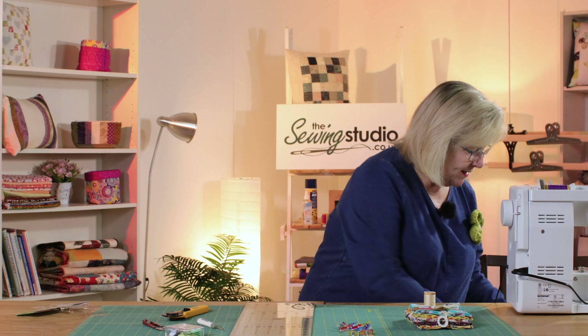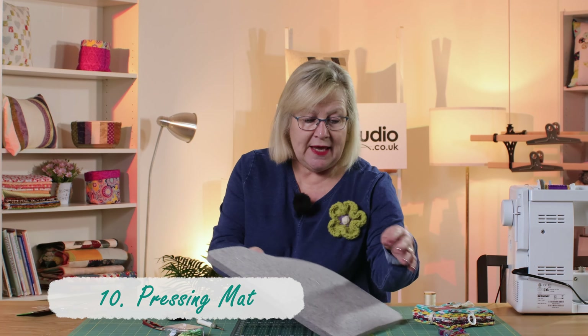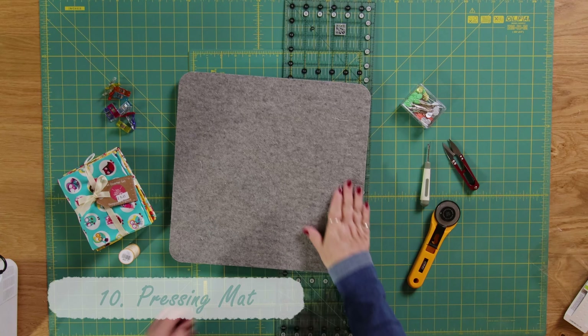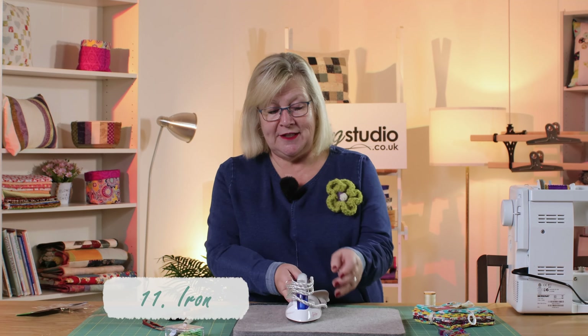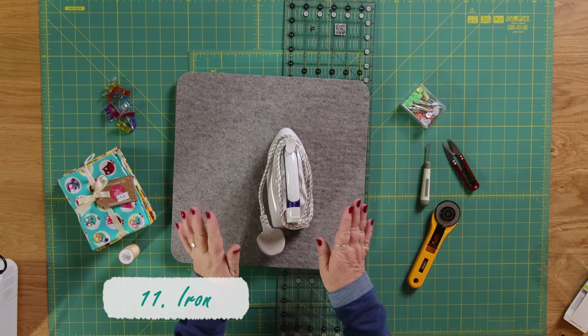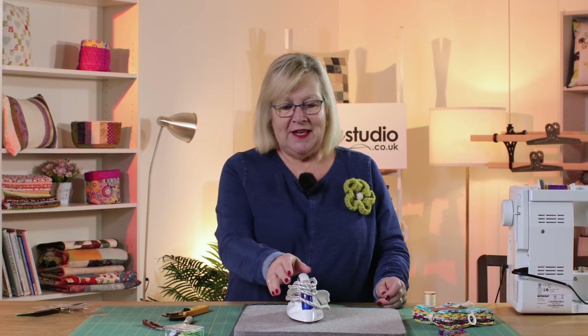You will also need a pressing mat. I favour these woolen pressing mats because the heat comes from both sides — the wool allows the heat to come up and you get nice flat seams. And of course if you've got a pressing mat you will need an iron. A nice little travel iron is ideal to have next to your machine so that when you're sewing you can stop and do your little bit of pressing. So those would be the top things I would suggest.